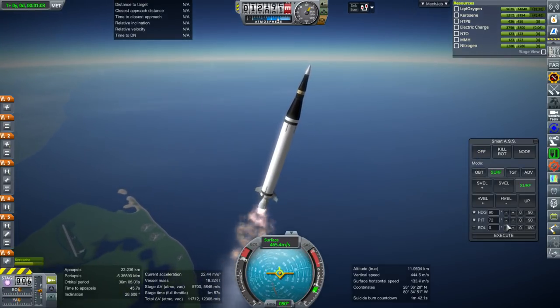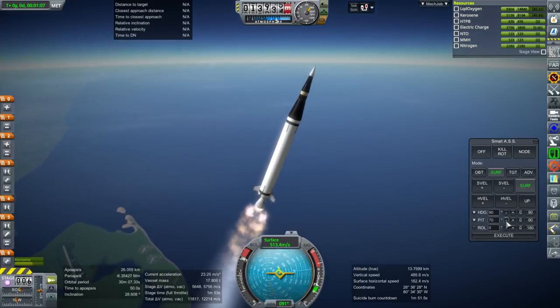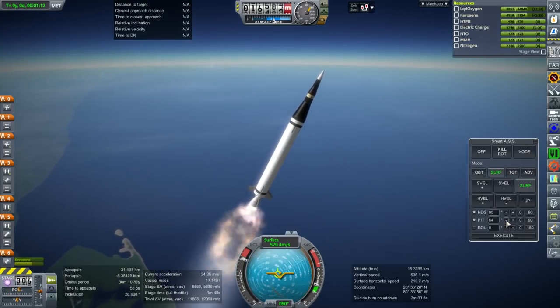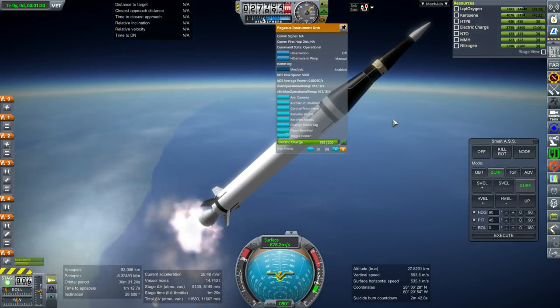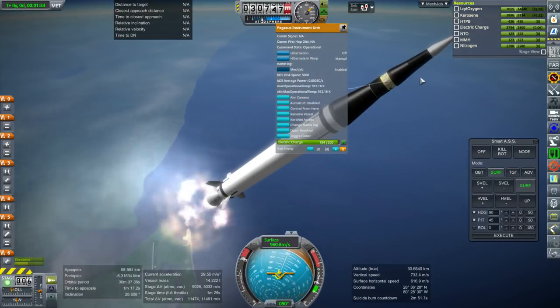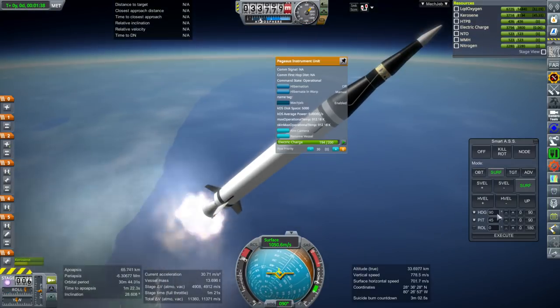I'm worried about taking it off of SmartASS right now. Efficiency-wise, this isn't a hugely efficient rocket, so it should be easy to beat. I even threw in the Pegasus instrument unit there just for show — that's why it looks like that instead of being all black. If you watched the Pegasus video, you will have seen that before.